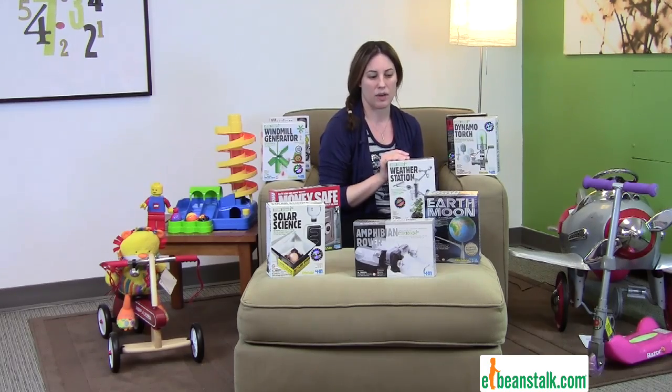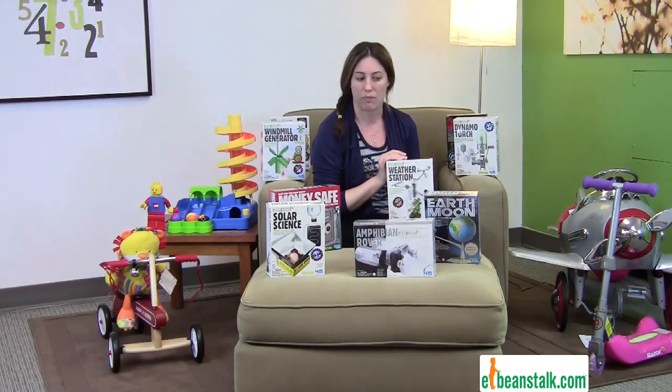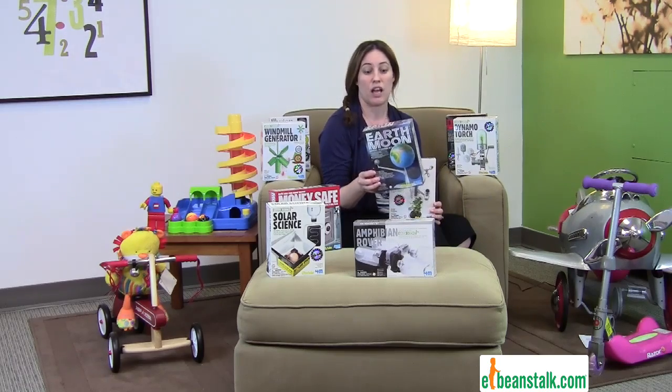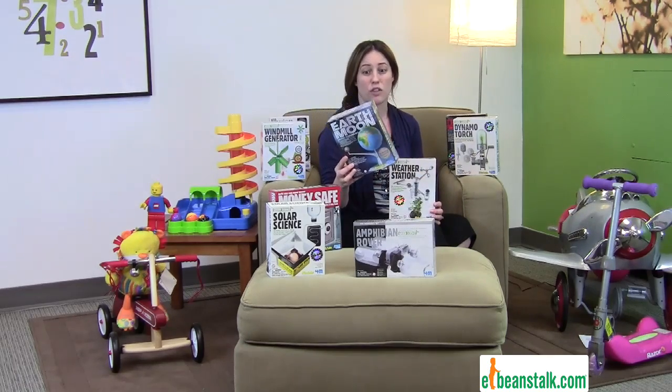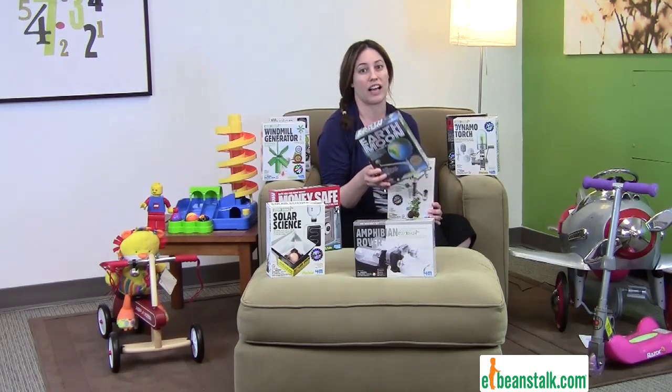Science kits are awesome for so many reasons. These ones especially because they're easy, they're fun, they're very affordable. A lot of them can be done by themselves — they don't need the parent's help, but a lot of them do. Like with the Earth and the Moon one, for example, if your child's learning about that in school, this is a great way to bring those subjects home and keep on learning.